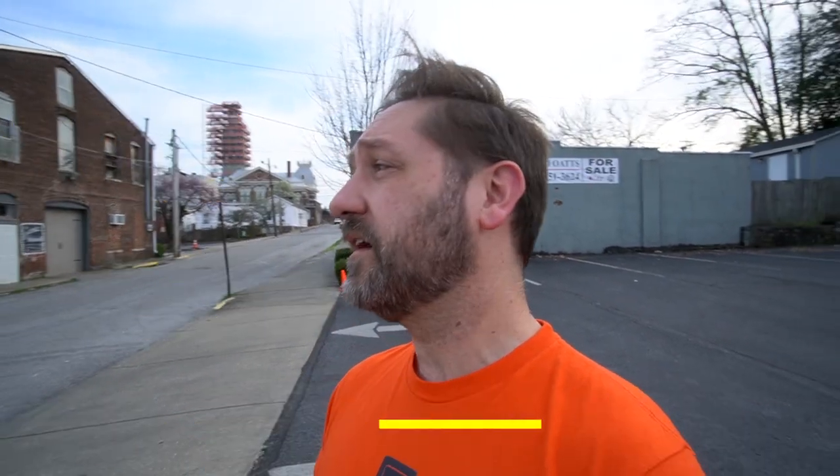That means with our Sunny 16 rule, we're looking at a film speed something like 25. Well, I don't have 25, I don't have 50, I got 125. So the sun's going down, hopefully we'll be up only about one or two stops over, and then we're going to develop this in a formula that cuts film speed in half, so that should get us right around the right exposure. Let's just walk around and take some pictures.